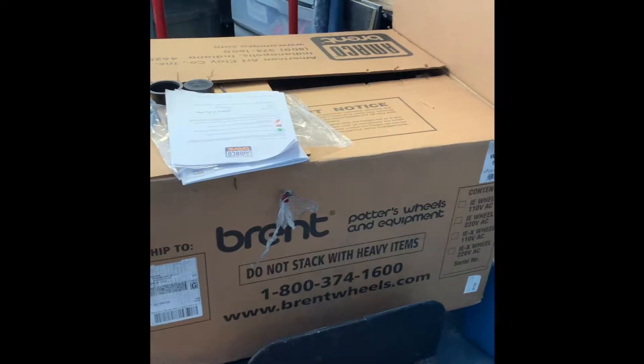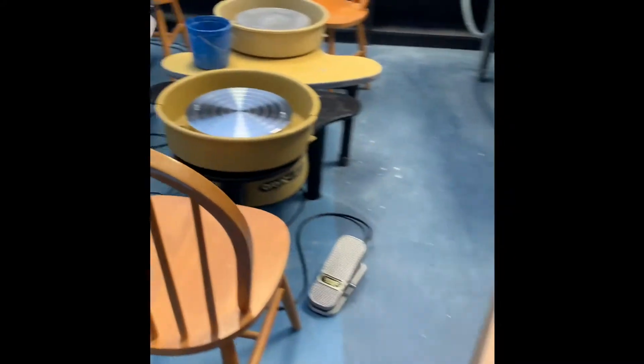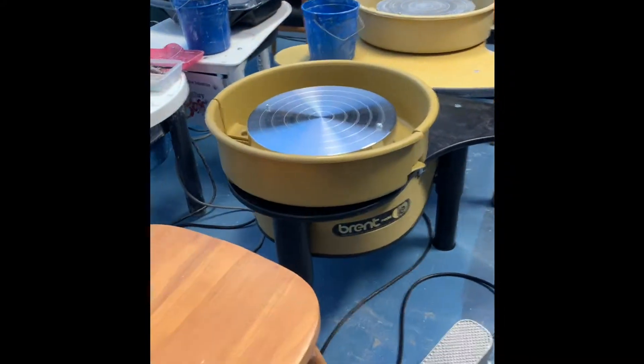Hi, I'm Emily at Clay Station and we have some exciting news for you today. We have just unboxed our brand new Potter's Wheel that came in the mail today. Check it out — here is the box it arrived in and over here is the brand new Brent Potter's Wheel.